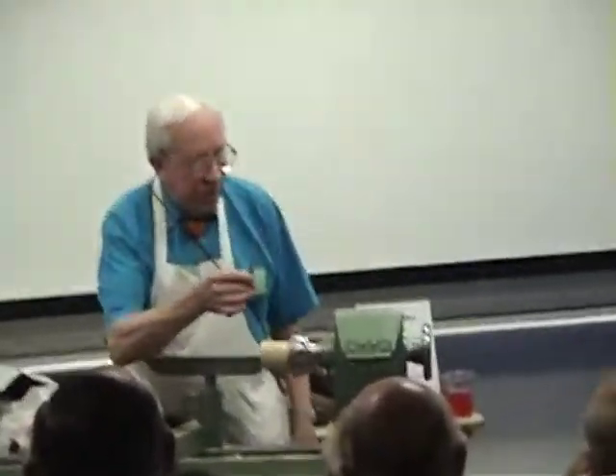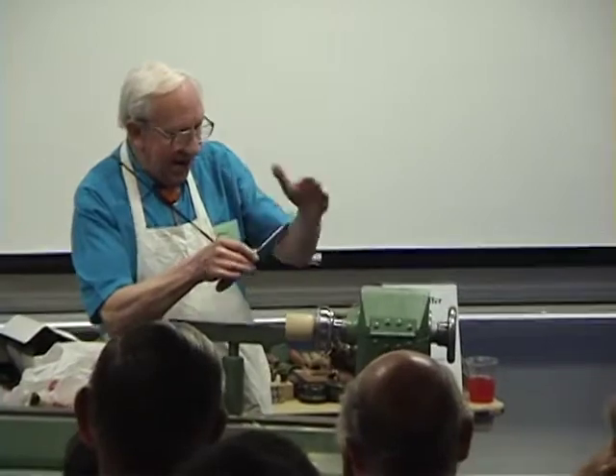Now, we're going to finish this off with a square tool, which has an edge on that side and that.